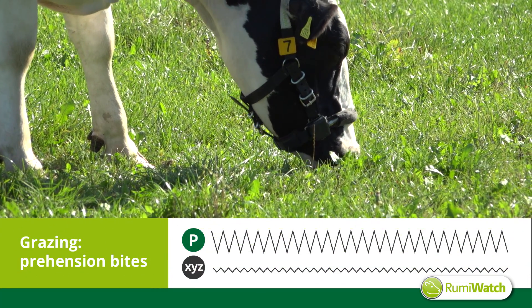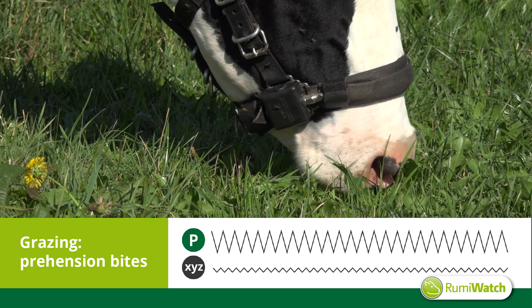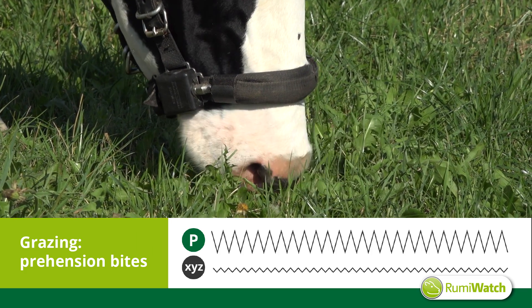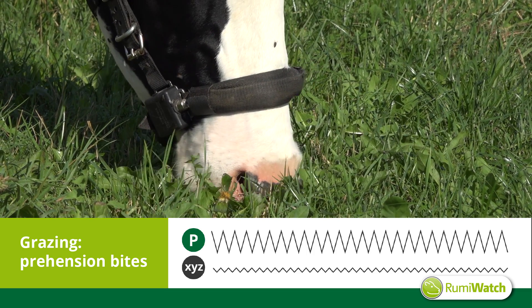Prehension bites are the feed intake bites as such. The cow opens the jaw, elevates her nose tip, and then moves the head in an elliptical track, sometimes even with an added strip of movement to rip new grass.